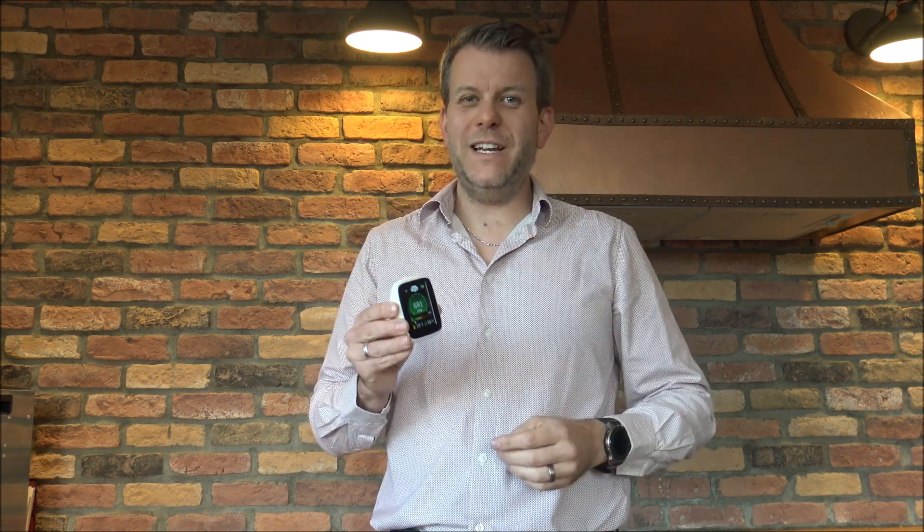As you go between 2,000 and 5,000, that's where things can start to get serious. You really need to get something checked out because the air quality there will not be good — it's not safe to be in the room.